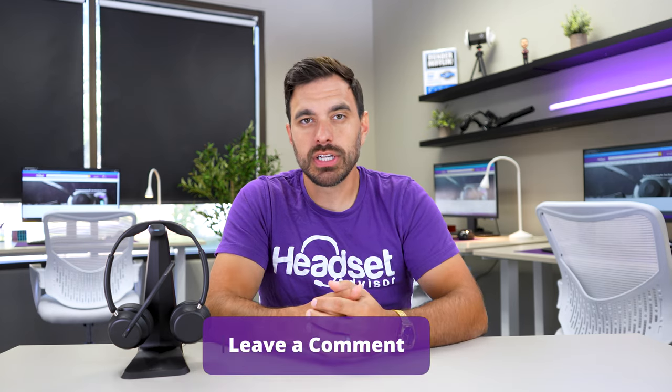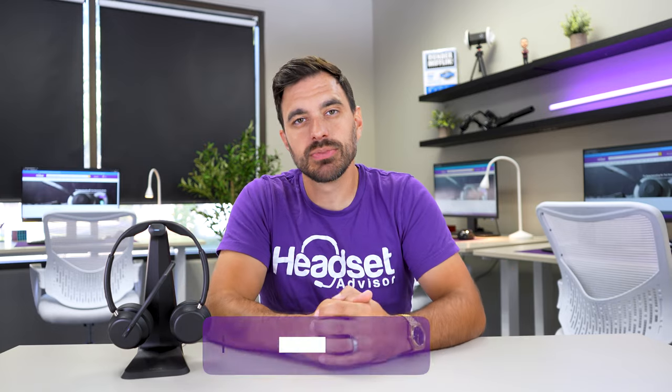Did the audio quality on the EPOS Impact 1000 hold up when the microphone turned on? Drop your thoughts in the comment section below. Not only does the super wideband audio mode make the speaker sound better when the microphone is on, but it also helps to deliver better microphone performance.